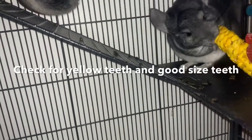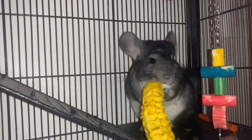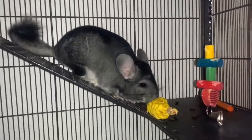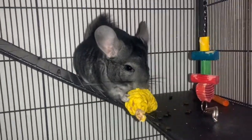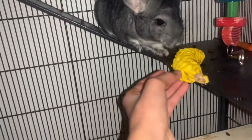Check their teeth to make sure they are yellow and a good size. Many people think chinchilla teeth should be white, but yellow is actually normal — it would be abnormal if they're not yellow. Chinchillas' teeth never stop growing, so having strong wood toys helps keep them worn down. You also don't want their teeth to be too short, as that wouldn't be healthy either.